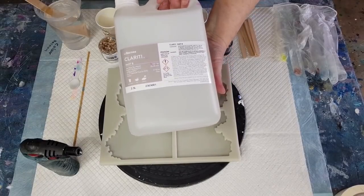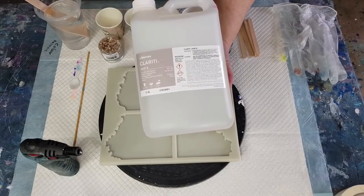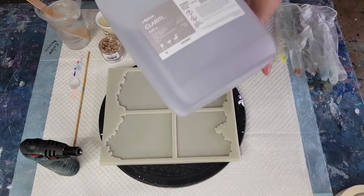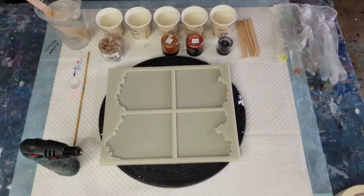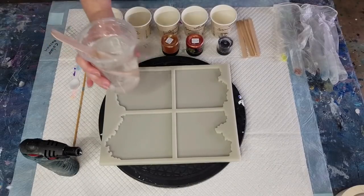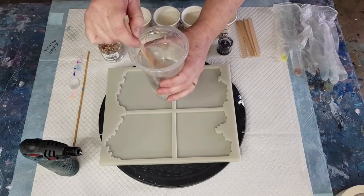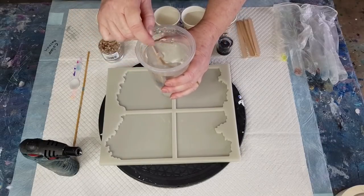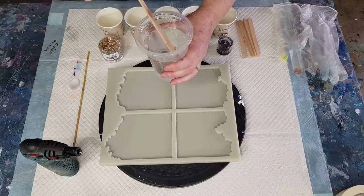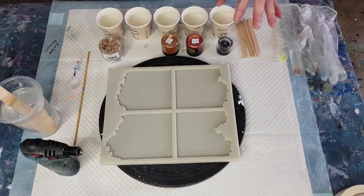My new resin arrived this morning at 5:30 by courier - woke the household up, dogs were all barking! It's by Barnes and it's called Clarity - a two-part resin, this is Part B and this big one is Part A. I've mixed it up already and there are much less bubbles than the previous Barnes one I was using. The Barnes Epoxy Glass is for coating coasters or canvases - this Clarity is a casting resin.